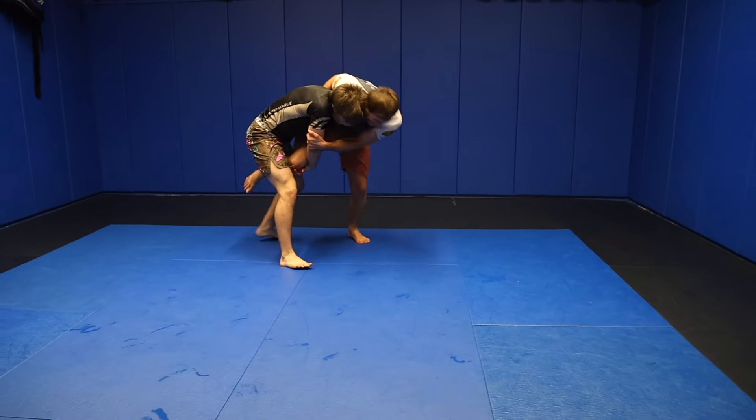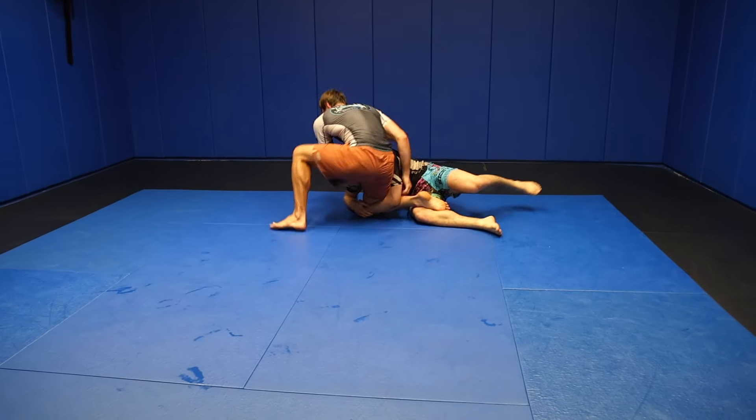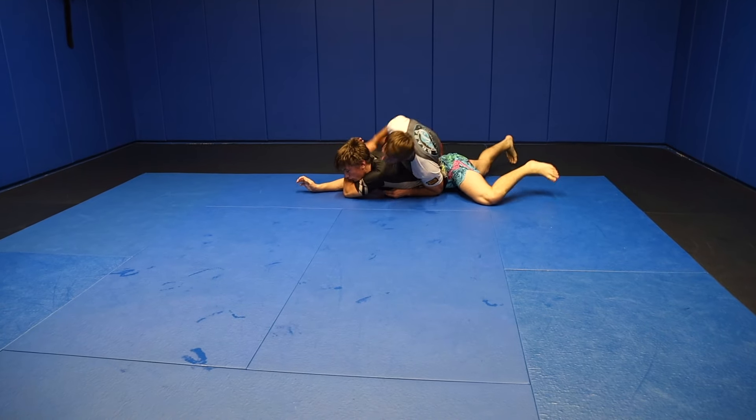Uchimata, cut back — good. Get that leg back, Uchimata. Step over. Nice.